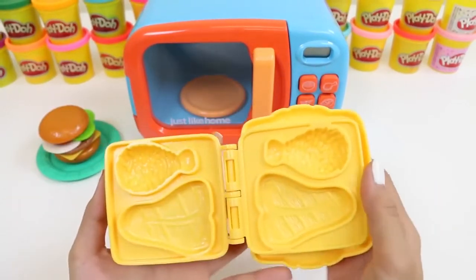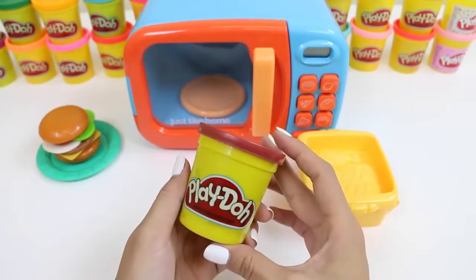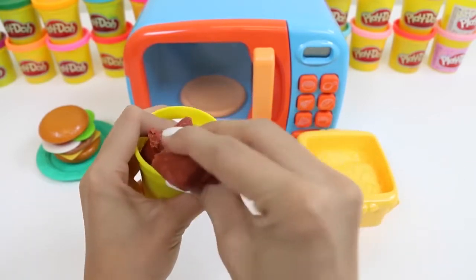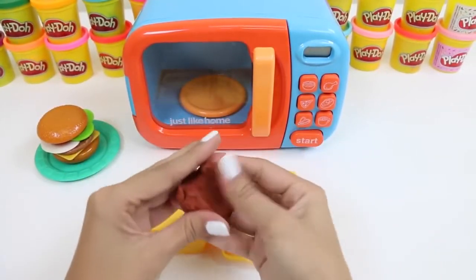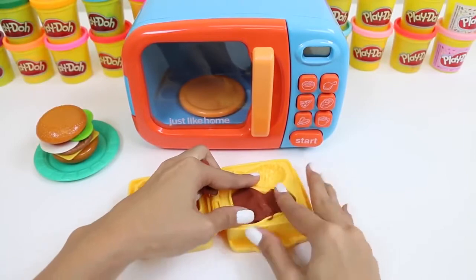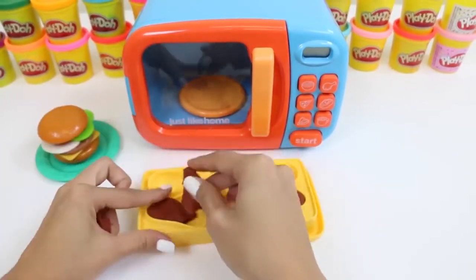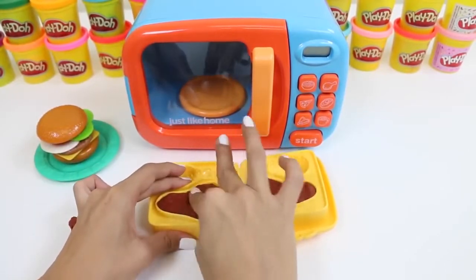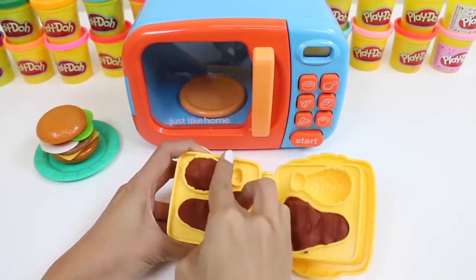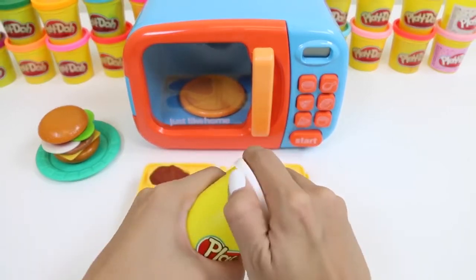Here's a mold I have from a previous set. We're going to be making a drumstick and a steak. I'll be using some of this brown play-doh. We'll make our steak first — this one looks like a T-bone steak. We just fill it in on both sides. How many of you guys like steak? It's great for dinner and for barbecues — give this video a thumbs up if you do. We'll also use some of the brown play-doh to make our drumstick.